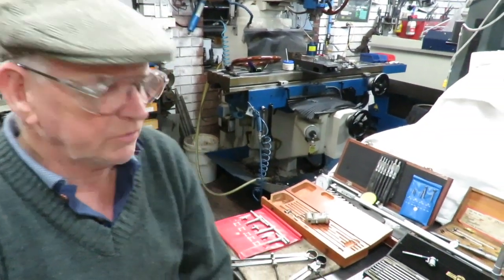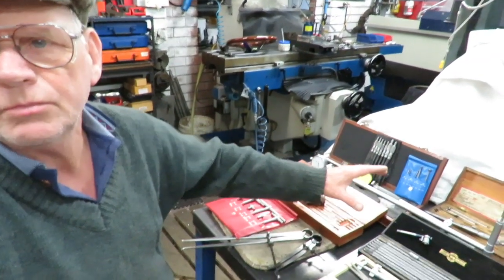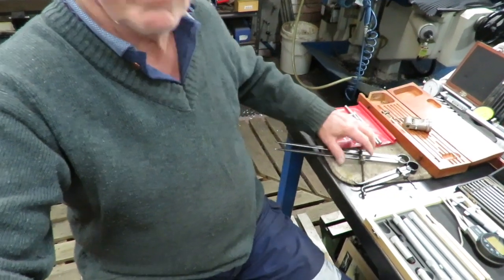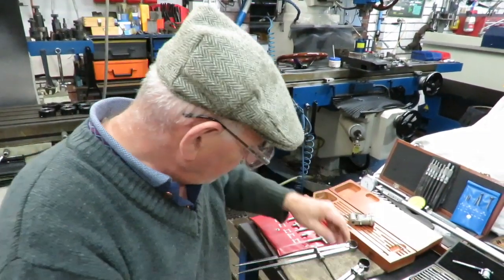I'll just swing around here and show you some of the collection first. Two of these belong to somebody else and they'll be returned after this video — I've used one of them with great success. So we'll swing around, and as you can see there's an array of tools, more of them down here and so forth. We'll come back up a bit and start showing you.